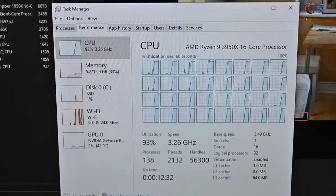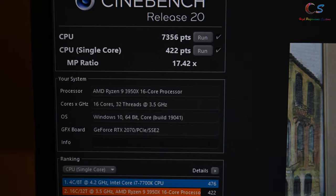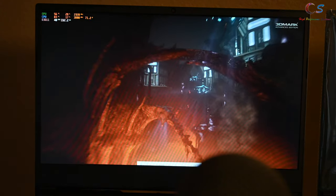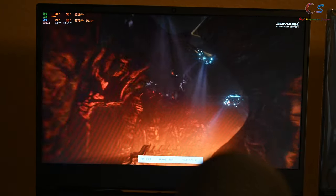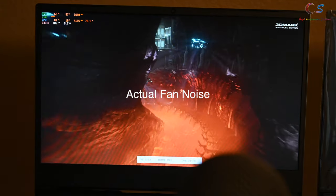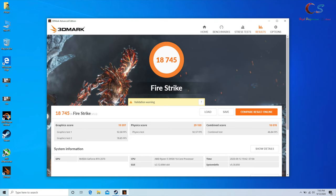The thing everyone wanted to see — benchmarks. Look at that: 16 cores all under load. The 3950X absolutely destroys the other computers I've reviewed in multi-core. Interestingly, the single-core performance was actually lower than the 4800H from the Asus TUF I reviewed a couple months ago. That is probably the highest physics score I've ever recorded in Firestrike, but this is a 16-core CPU, so that's kind of expected. The GPU is pretty respectable, but at the end of the day it is a 2070, not a 2070 Super, so it scores about almost 20,000.